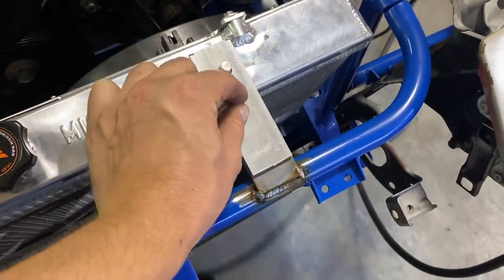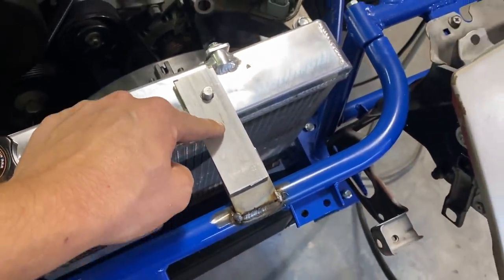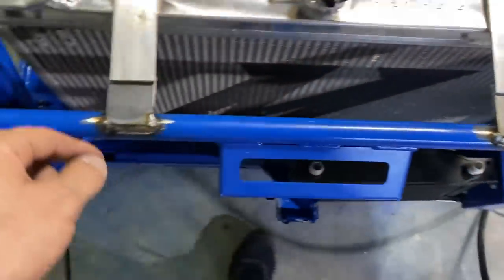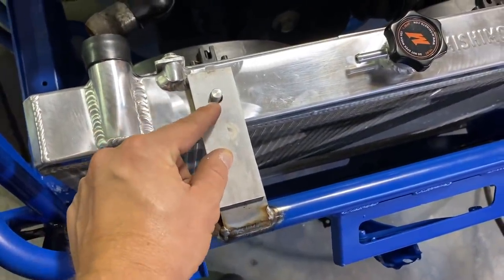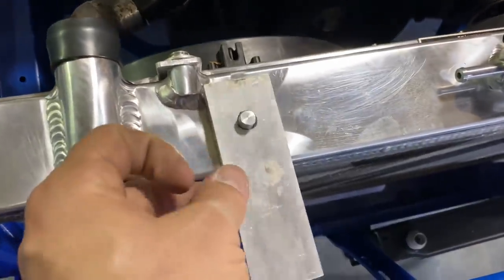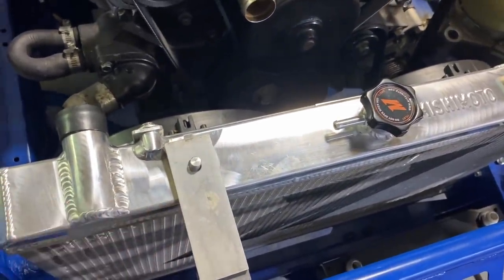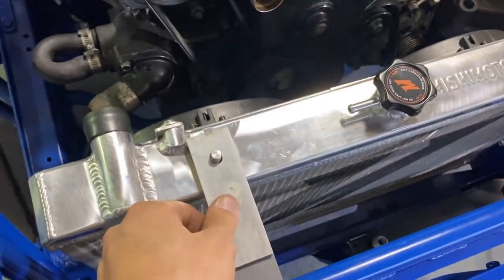I'm going to drill a couple holes through there and circle these up with the grinder just to make them look a little nicer, then use a couple through-bolts. I'd like to get some rubber grommets for the top so this doesn't have aluminum on aluminum — that's why I drilled the holes a little bigger, but I'll have to drill them a lot bigger if I'm going to do grommets. I think I got an idea for that.